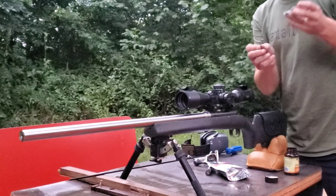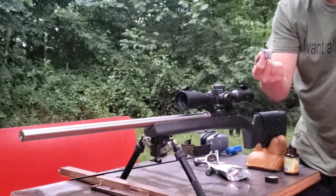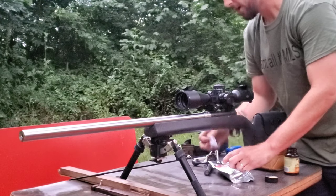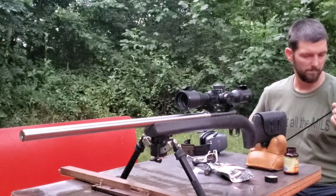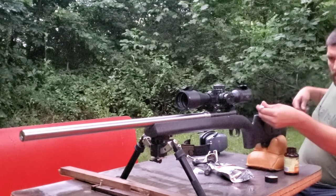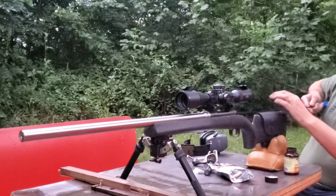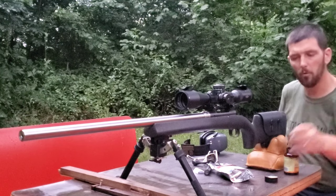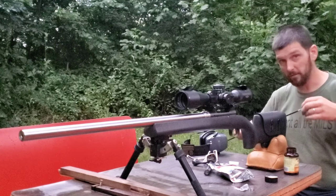That may surprise you — this barrel has no rounds through it whatsoever, not a single round, and that's just stuff left in the barrel from the manufacturing process. This is a Criterion barrel, a very reputable manufacturer, and that's just what's left from manufacturing. So we want to get that out. I'll take a couple of dry patches, make sure my jag is nice and tight, get that Hoppes out of there, and start off with a nice clean, dry barrel.